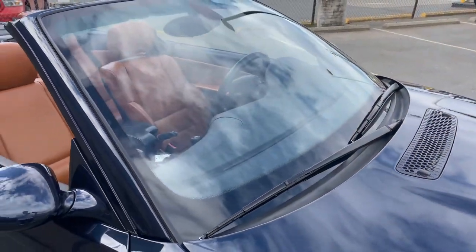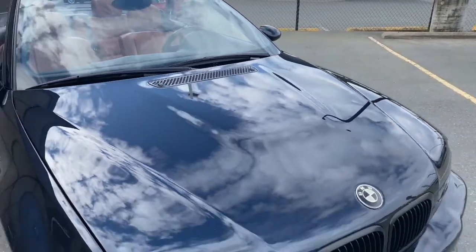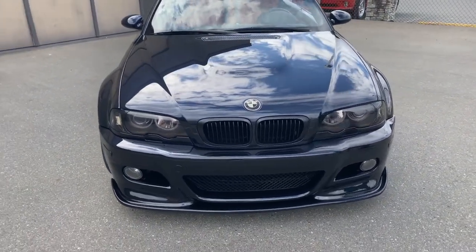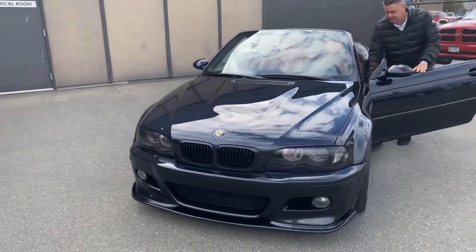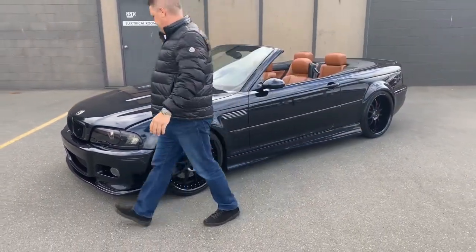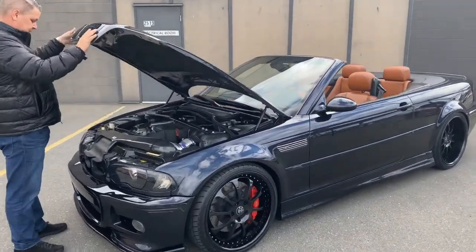The windshield is nice. All around, the car is in great shape. We've known the owner for quite a while — he's a very particular guy. He doesn't let anyone drive the car; this was actually the first time we've ever driven it. A few times when he's thought about selling it, he let people come look at it and then told them to go away. This was very much his baby.